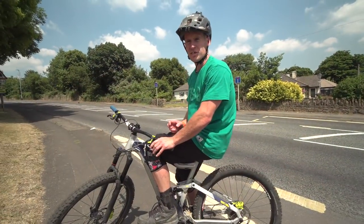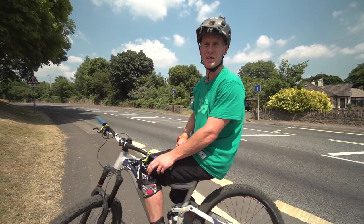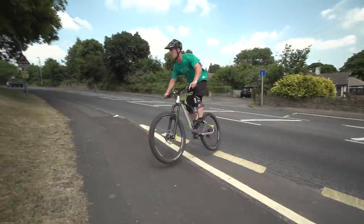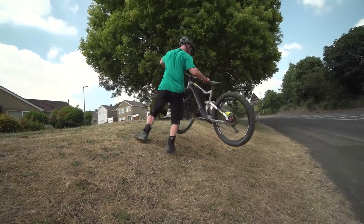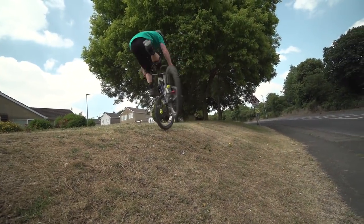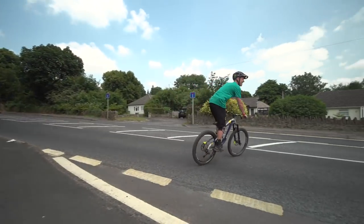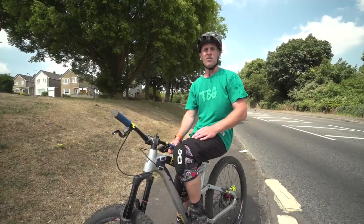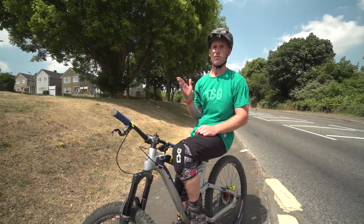That was well good. Right, Chris has forced me to do foot jam whips. Let's try it. No. Yeah, that was proper. Sick. Right, let's try it - foot jam whip to fakie.